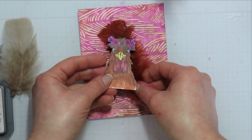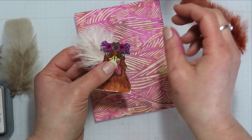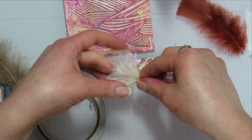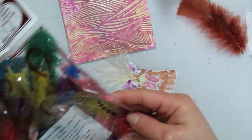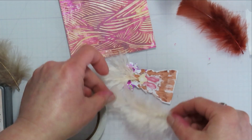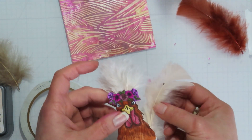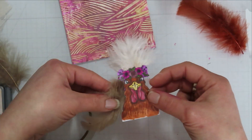This crane feather was the softest and fluffiest feather ever, so of course I had to put it on top like a little fluffy crown above her head. I had planned on putting her in a bed of feathers, but they just weren't doing what I wanted them to do, so I ended up abandoning that idea and doing something else.